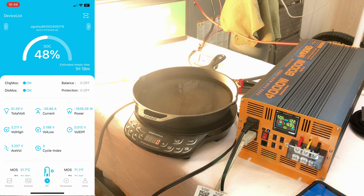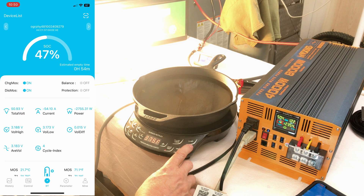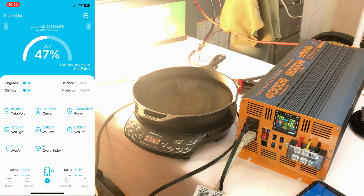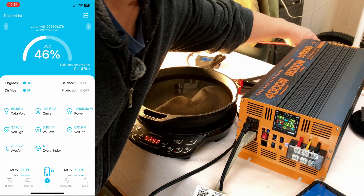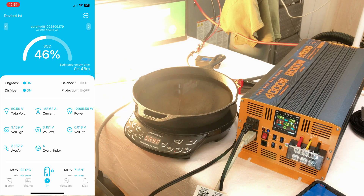Turning on the induction cooktop, starting at 600 watts. The fan just kicked on on the inverter — I can hear it but it's not too bad. That takes us up to 2,600 watts and 50 amps of current from the battery. Bumping up to 900 watts on the cooktop brings us to just about 3,000 watts. Checking cable temperatures — that inverter blows a lot of air, which is really nice. Going up to max at 1,300 watts gets us to 3,400 watts on the app, and it's just running right along.